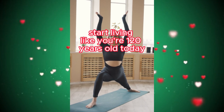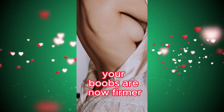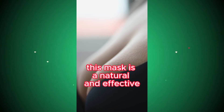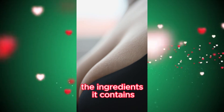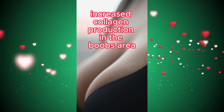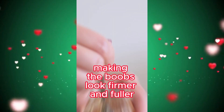Magic boobs lift mask — your boobs are now firmer. This mask is a natural and effective mask that helps tighten and plump the boobs. The ingredients it contains increase collagen production in the boobs area, making the boobs look firmer and fuller.